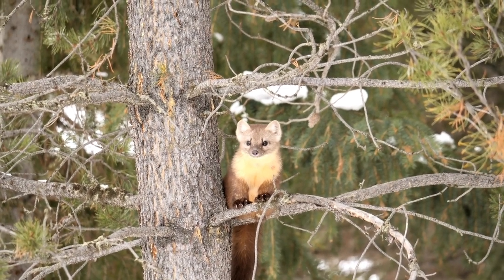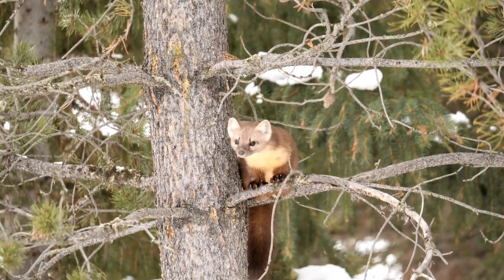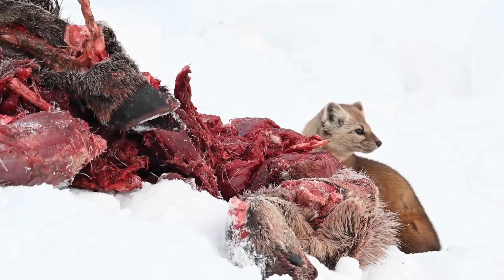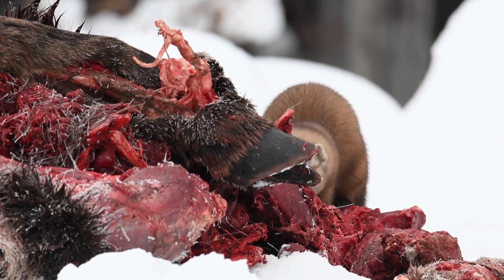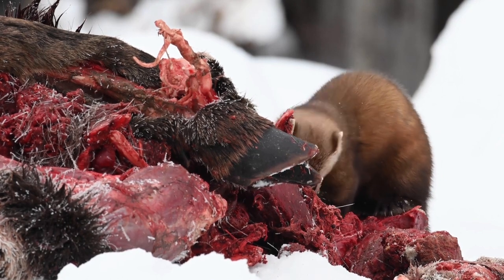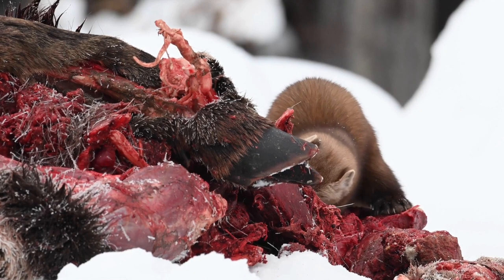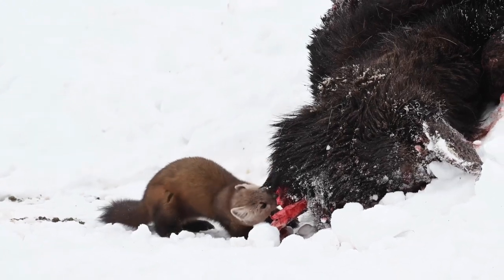The American Marten is a long, slender-bodied weasel about the size of a mink, with relatively large rounded ears, short limbs, and a bushy tail. The American Marten has a roughly triangular head and a sharp nose. Their long, silky fur ranges in color from pale yellowish to light brown to almost black. Their head is usually lighter than the rest of their body, while their tail and legs are darker. American Martens usually have a characteristic throat and chest bib ranging in color from pale straw to vivid orange. Males average about 15% larger than females in length, and as much as 65% larger in body weight.